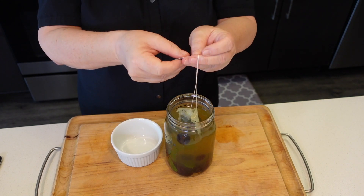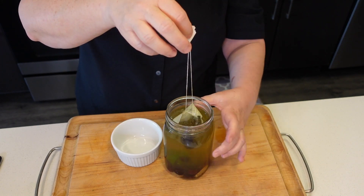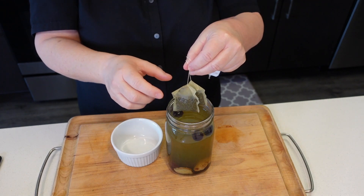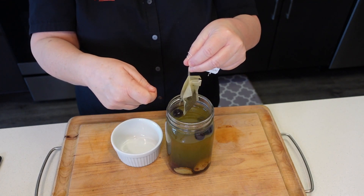All right, 15 minutes have gone by. We're going to now take the tea bags out of this. My hands are clean, guys. I'm going to go ahead and squish the liquid out of the bags. You can use a spoon if you want.